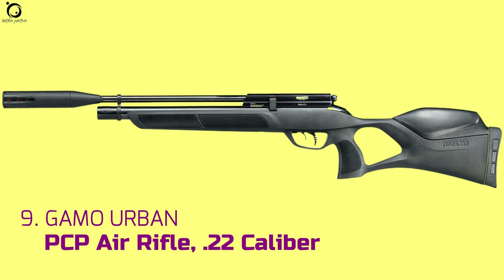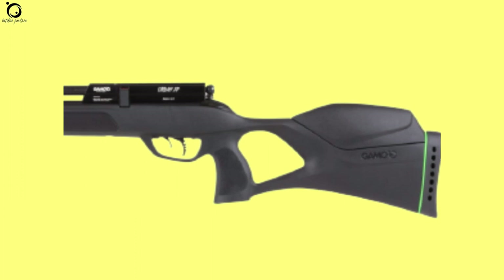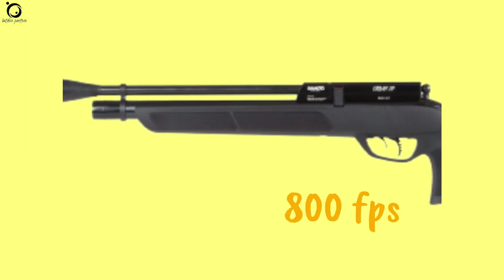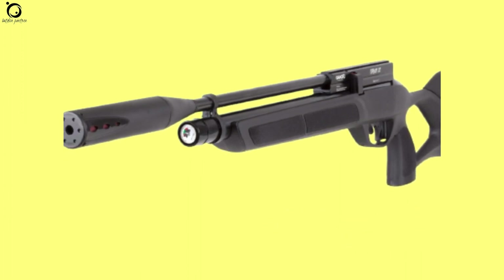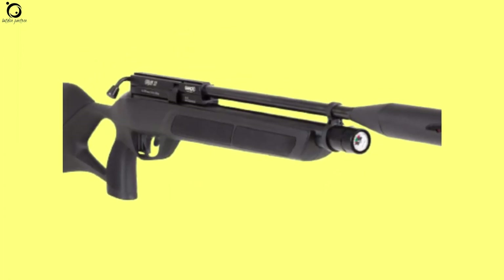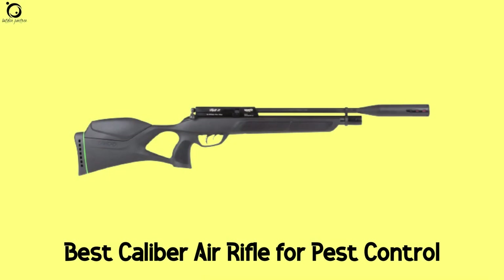Number 9: Gamo Urban PCP Air Rifle .22 caliber. Shooting pests in the backyard requires stealth to avoid distracting the target and give them an escape option. That's why the Gamo Urban comes in strongly as a great air rifle for quiet shooting. With velocity reaching up to 800 fps and muzzle energy in the region of 23 foot-pounds, you can hit pests from 50 to 100 yards. The Urban features a thumbhole stock for ease of holding. You'll be able to get a good 30 shots per fill on this air rifle. The bolt action mechanism holds smoothly and is light to make your job much easier. Pros: deadly shots, many shots per fill, efficient trigger pull. Cons: no open sights, low quality magazines. Overall, this is the best PCP caliber air rifle for pest control.